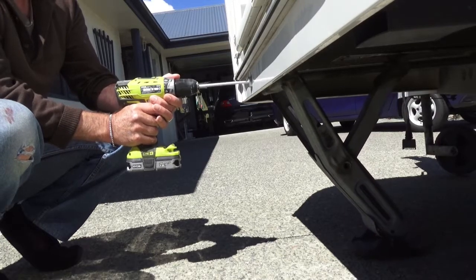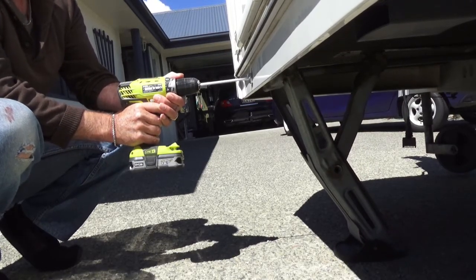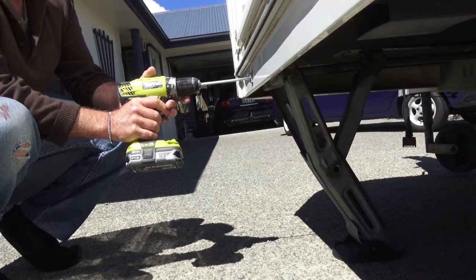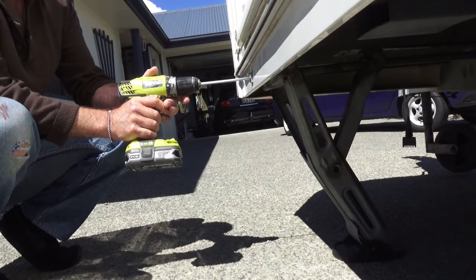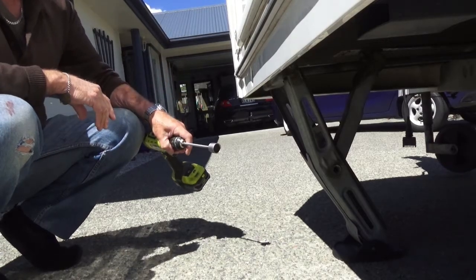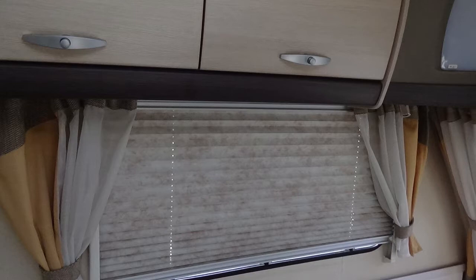Going down, going down — it's actually lifting the caravan now. Plenty of power, and I find that much, much quicker. Remember you have four legs to do all the way around the van, so this has to be done much more easily. Pop that back in the boot of the car and you're all ready to go.